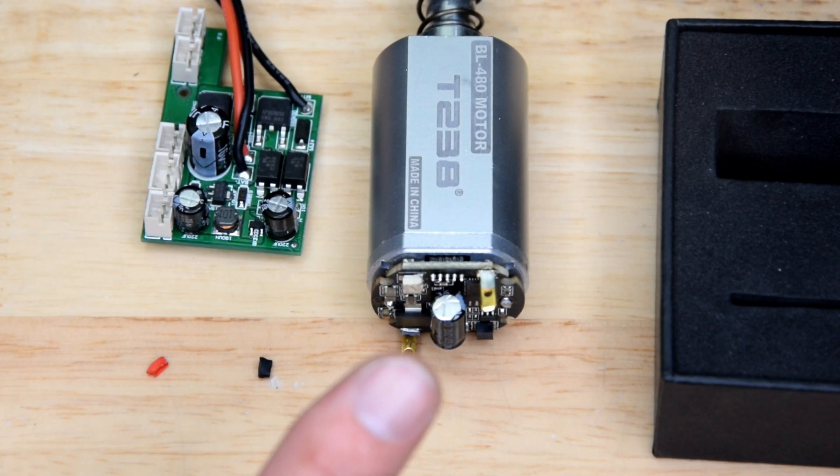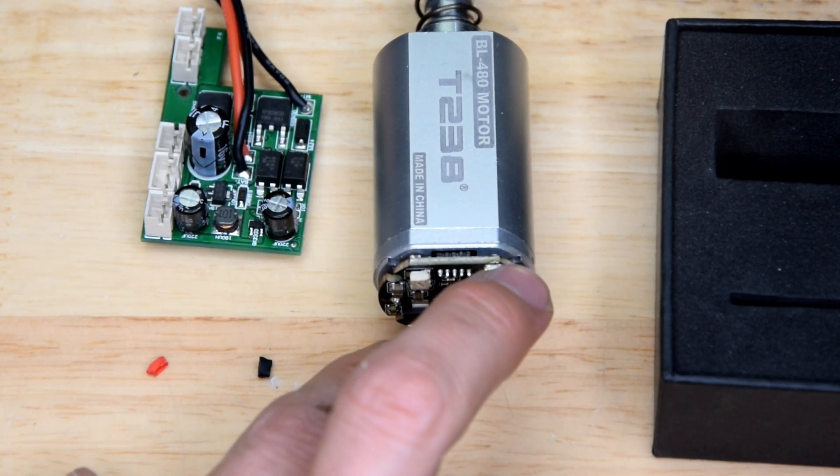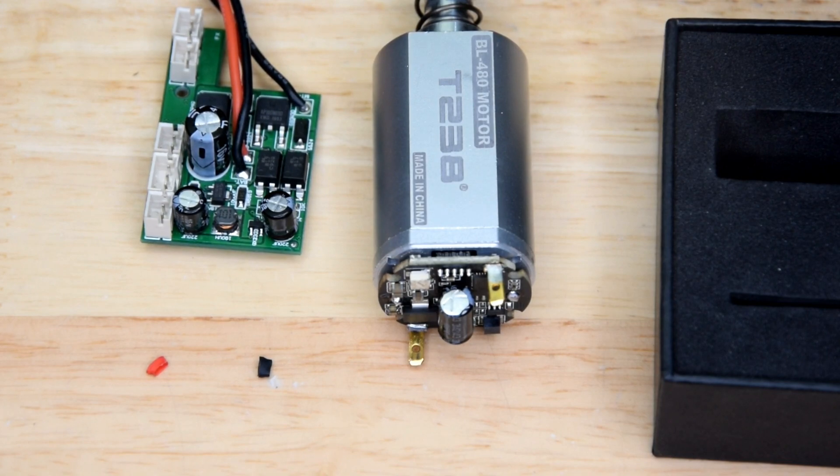Just be aware that if you're sending weird signals into the power of your circuit board on your brushless, then you could have a bad time. And I guess that's the long and short of it.